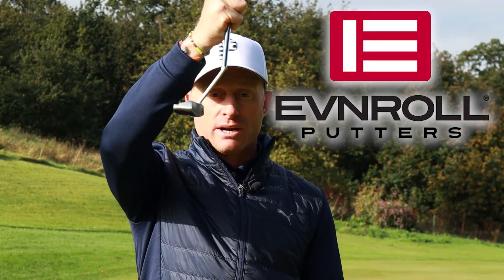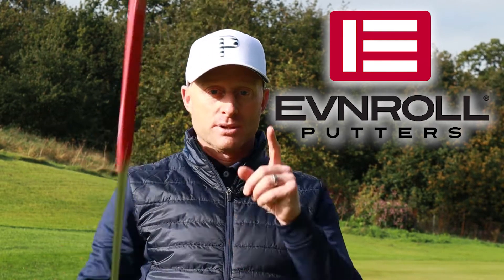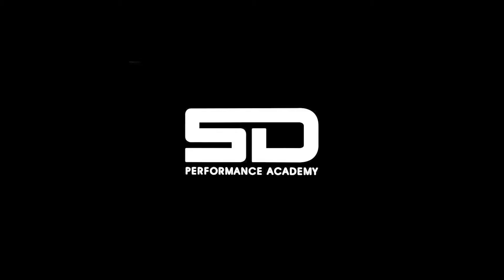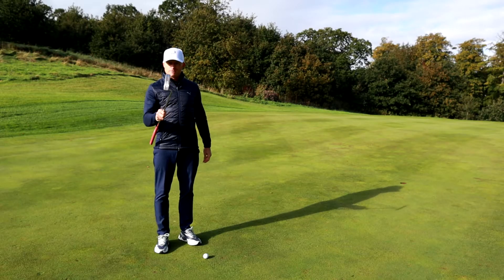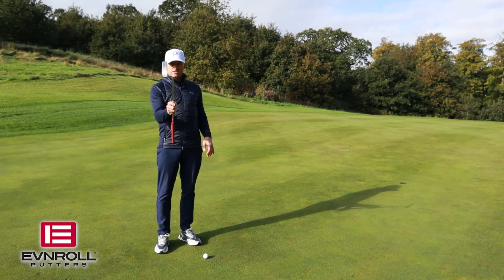It's called the Torse Stroker and as you can see there is a lot of offset, but there's a really good reason for that. The first thing we're going to notice about this putter is just how much offset it's got.